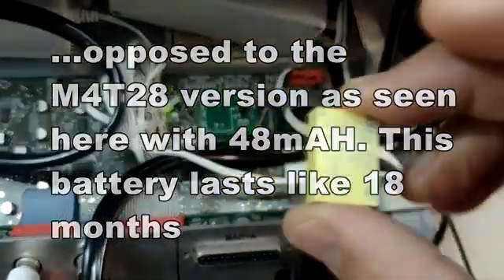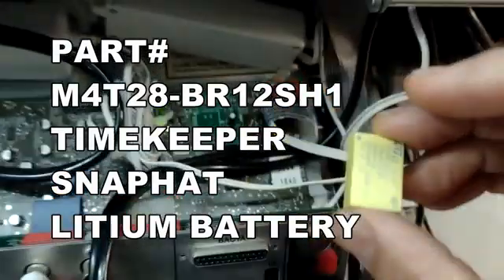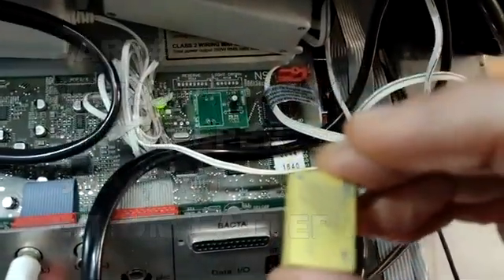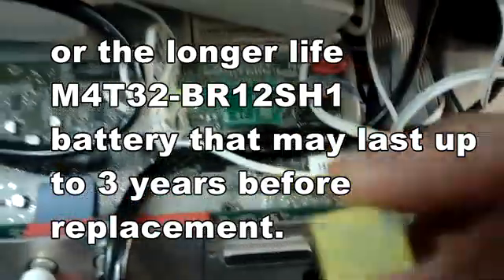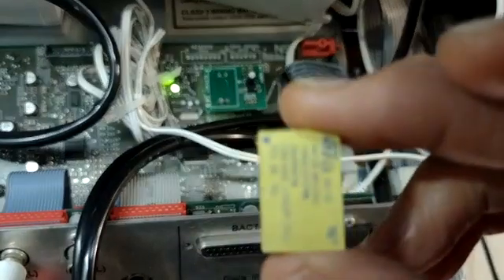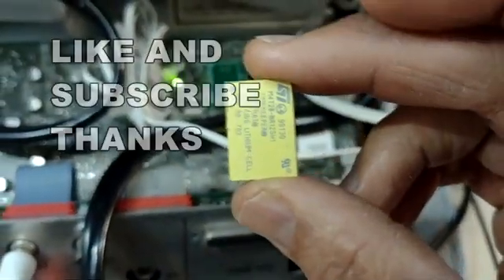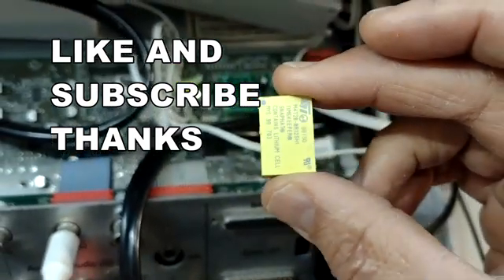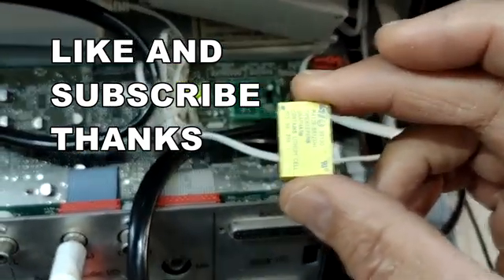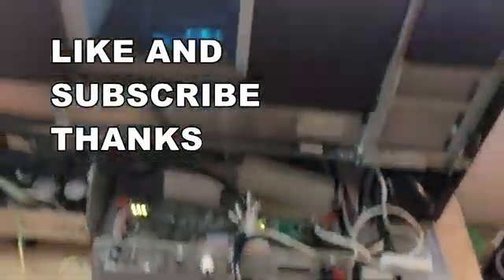I don't have a new battery, so I can't install it right now — I just ordered one from eBay. They're available on eBay and on Amazon, all under about $20 to $25 at the most. Don't freak out if this happens to your jukebox. It's an easy fix and you can do it. Take it easy, bye-bye.